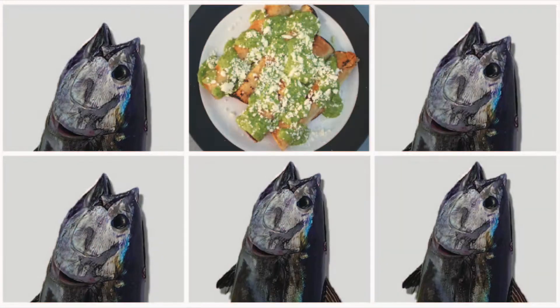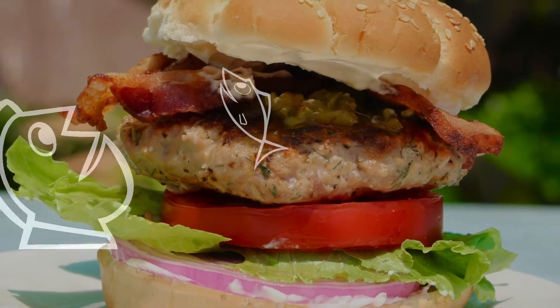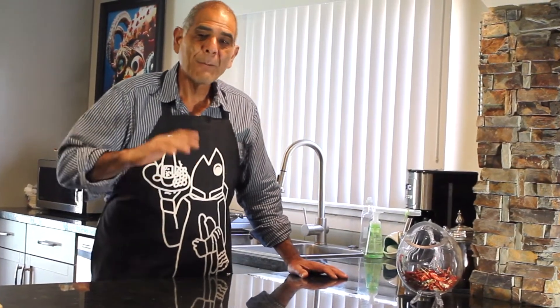Tuna War Recipes, here we come. To launch the Tuna War Recipes series, I'm going to introduce to you guys a brand new grilled American tuna burger. Oh my god, it's insane.